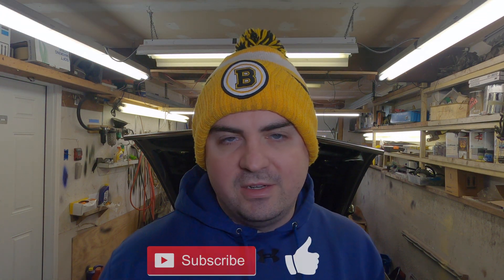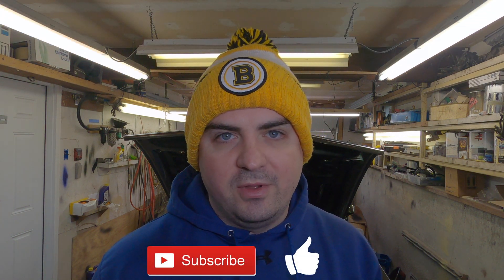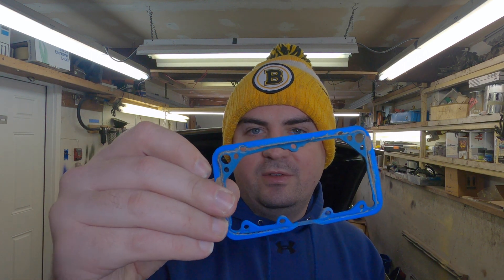Welcome back to another episode of Steve's Garage where we're trying to fix the hesitation off idle and getting a backfire through the carburetor. We're going to be changing out the fuel bowl gasket today. In the previous video we had an issue with it, so we're replacing it with a new one that is not broken, to hopefully fix our problem with the accelerator pump not giving enough fuel.